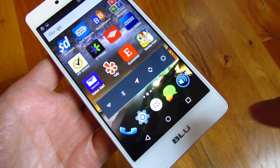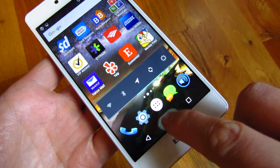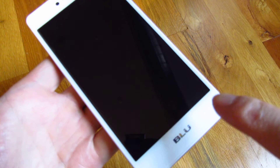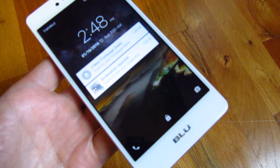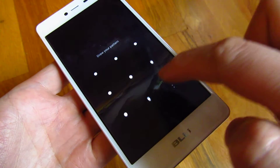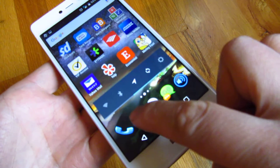Hi, so my BlueLife 1 phone here — I could double tap to make the phone wake up. You'll notice it's asleep right now, and I could double tap and you see it woke up after I double tap. Now in the BlueLife 1 X you could set that up, and I'll show you in the settings here.